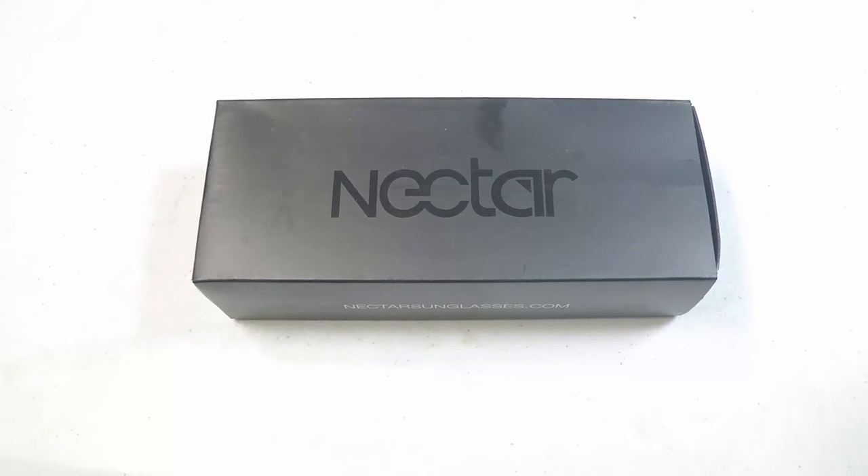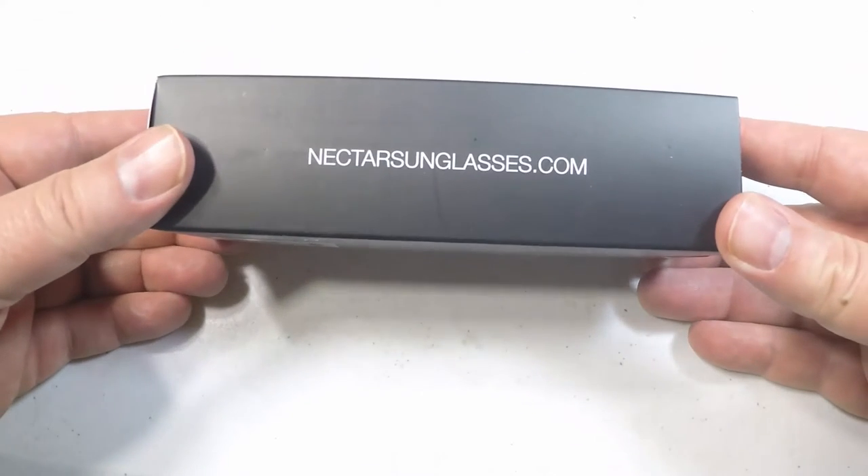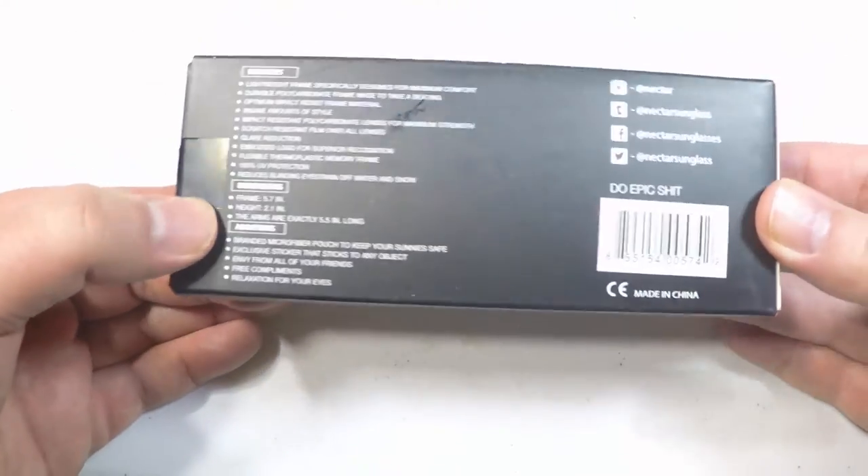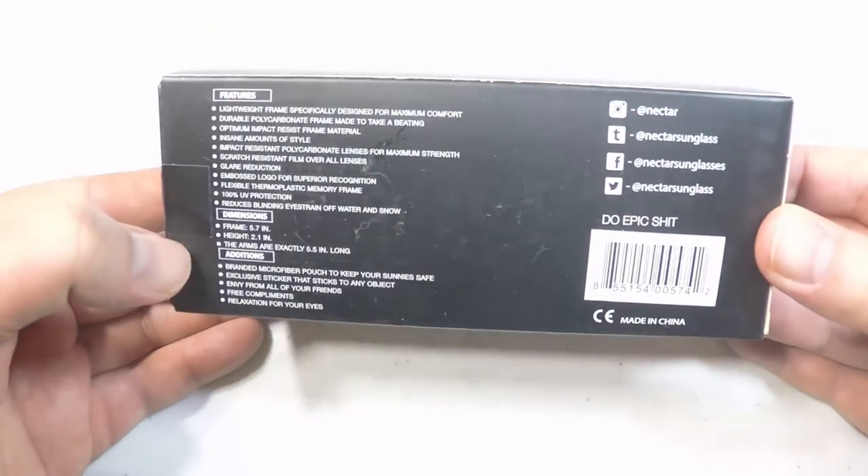Hi folks, Chris Voss here from thechrisvossshow.com, coming at you with a thing from Nectar Sunglasses. You can go to their website at NectarSunglasses.com. We're going to be unboxing these.